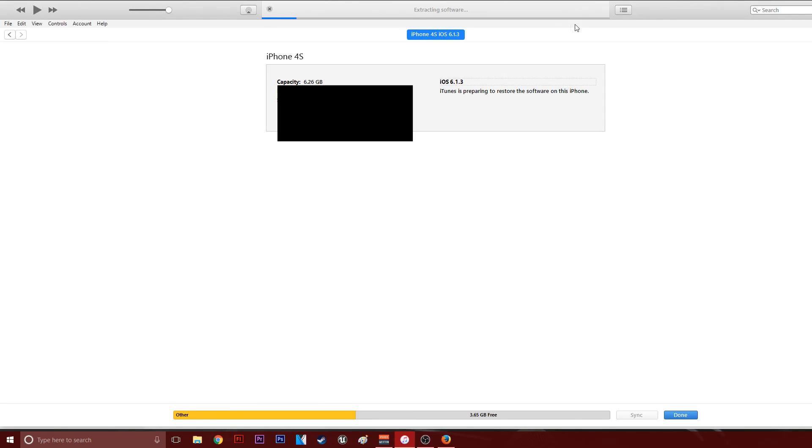iTunes will erase and restore your iPhone to iOS 6.1.3 and will verify the restore with Apple — hit Restore. As you can see, it is now extracting the software. I'm already on iOS 6, but that makes zero difference. Essentially, if this weren't working it would brick my phone and I'd have to restore to iOS 9. Interestingly, from iOS 6 you can update straight to iOS 8.4.1 — that's what your iPhone 4s will show as the next update. iOS 9 is brutal, so iOS 6 or 8 is much quicker. You can see it's verifying right now — Apple is saying yep, we're signing this, it's all good.